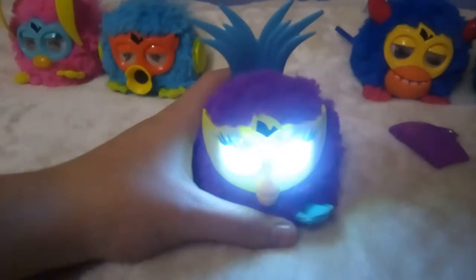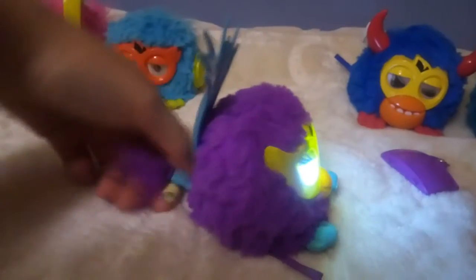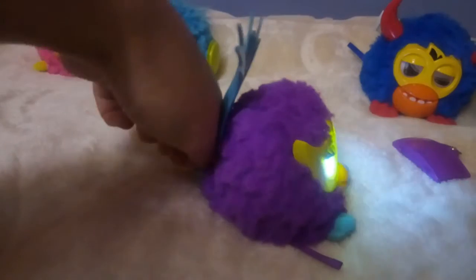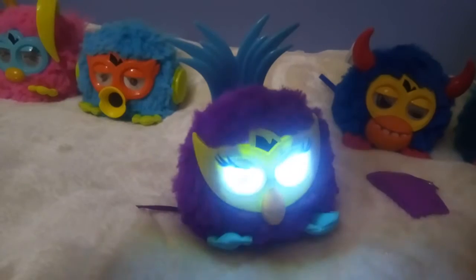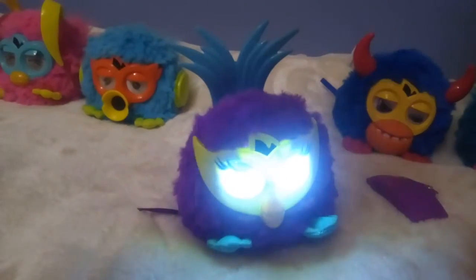Sorry for the quality but it's dark here. Now I'm gonna rock it, you can see. To make it sync you have to rock it. You have to do this, and then it's starting to sync.